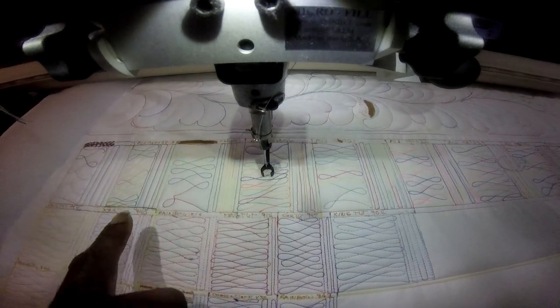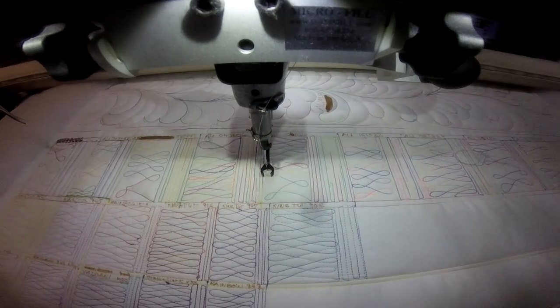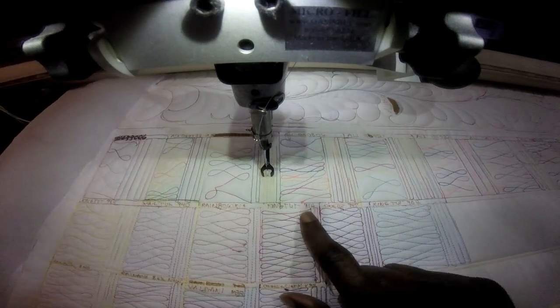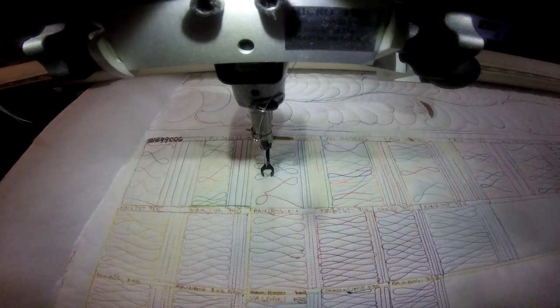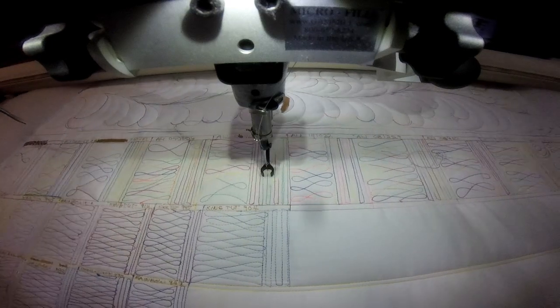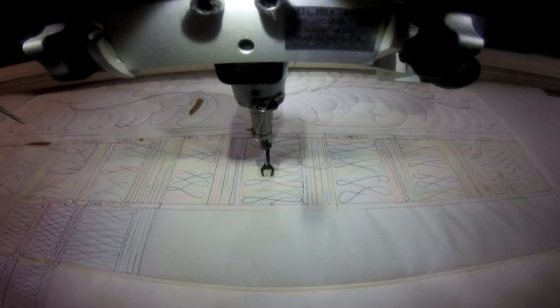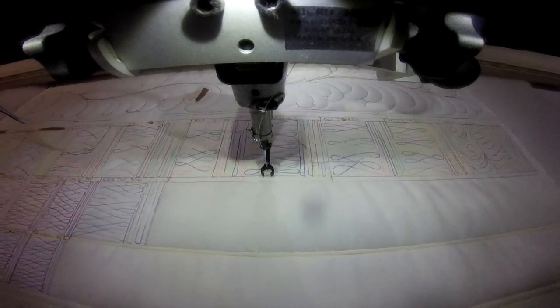A lot of these color threads here are very similar — it's just that maybe one has an orange added in over the previous one. So I thought stitching out these designs would make a big difference for me, and that's what I am currently doing.